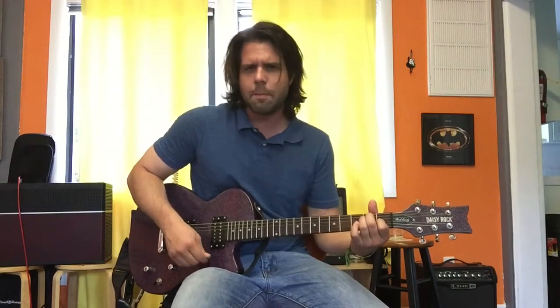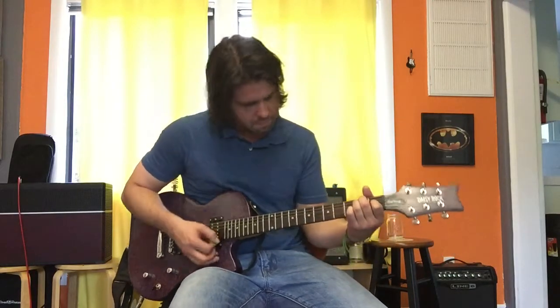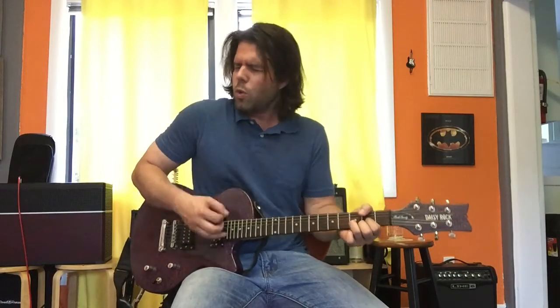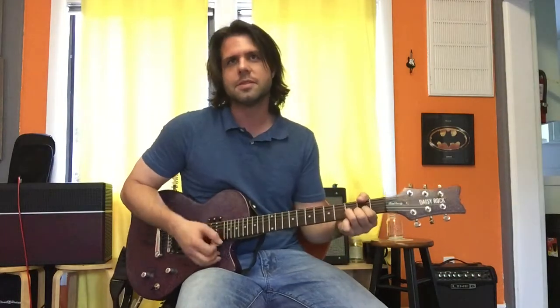That's most of it. In the verse we're really just going implied, because Jeff is going with the bass. The verse is just E and D, and then we add a C-sharp power chord — that's the fourth fret of the A string.